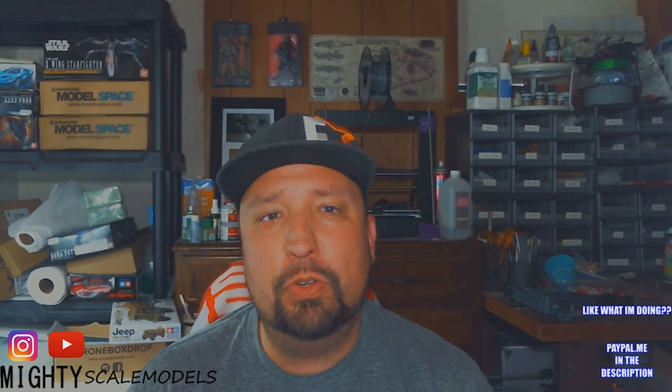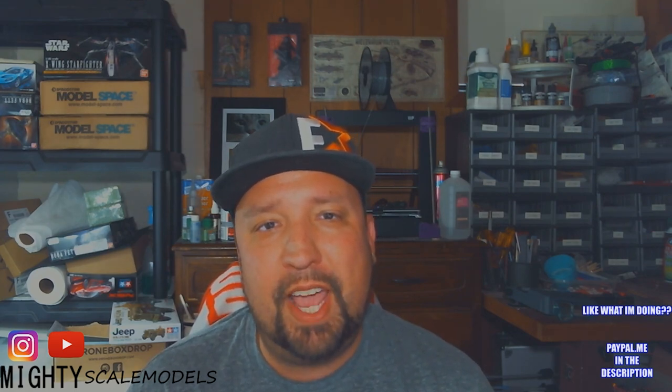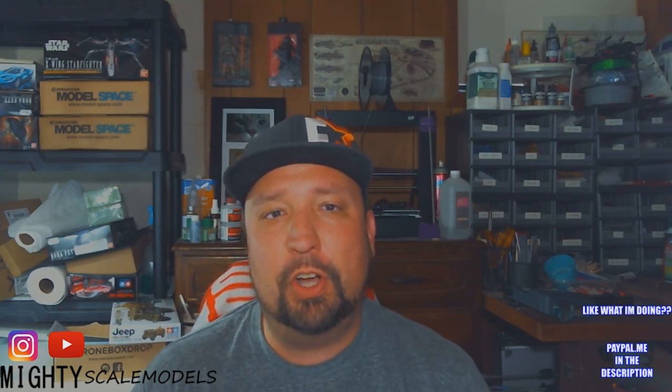Welcome to the Mighty Scales Model channel on the YouTube network. I am Chad, and today we are going to start a long two-year process — we are going to start the Build Your Own X-Wing kit from DeAgostini Model Space USA.